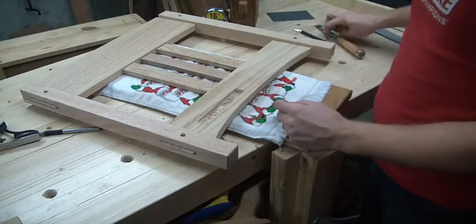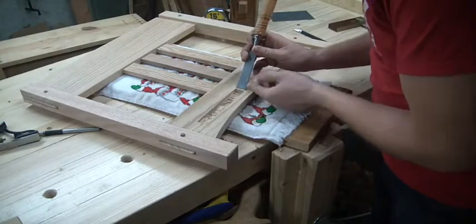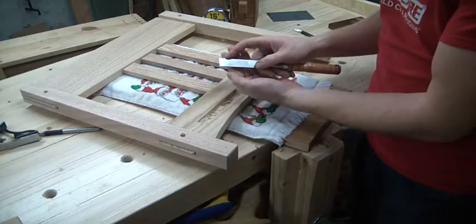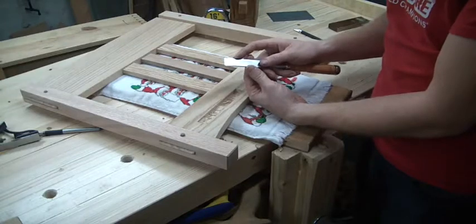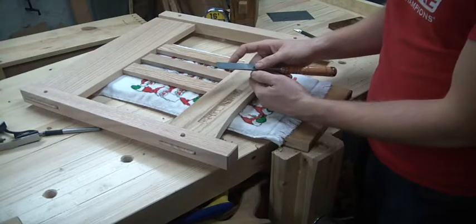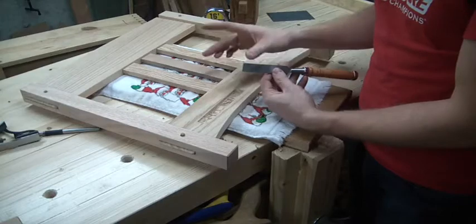And the answer is, slowly but surely. I'm going to take this chisel and put it on here. Now, the board ends up being about a 1/16 of an inch wider than my chisel. I would like it if it were exactly the same thickness as this, but I'm not going to plane the board down just to make this.